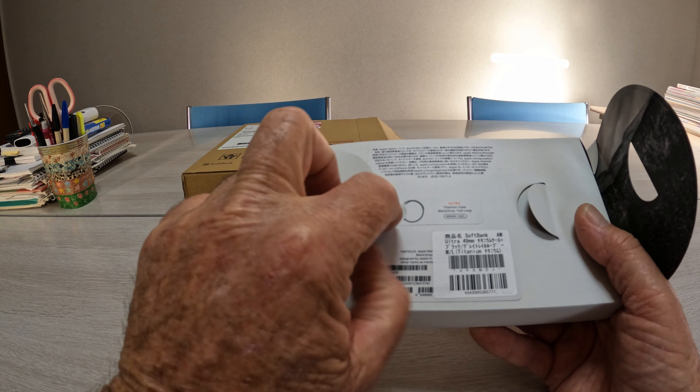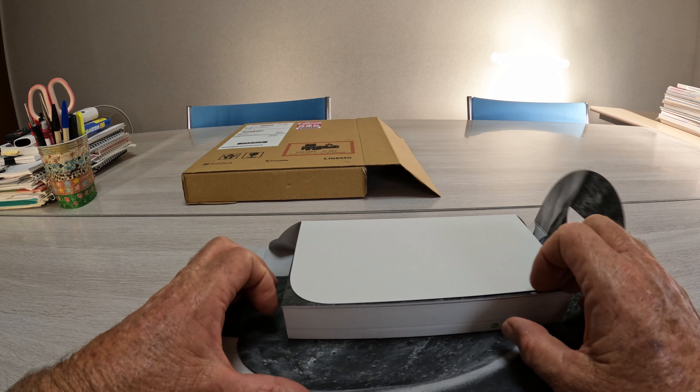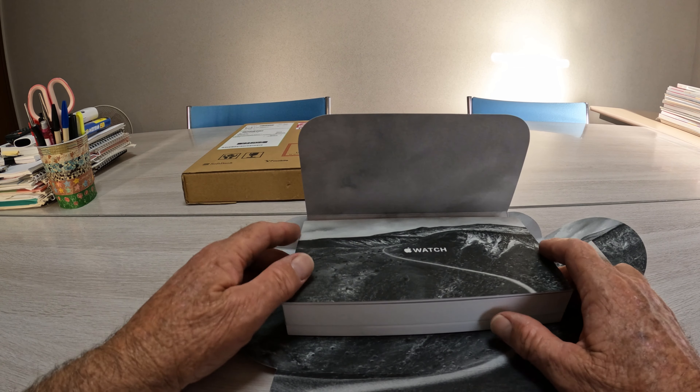We'll crack it open, which I'm really excited to get into.